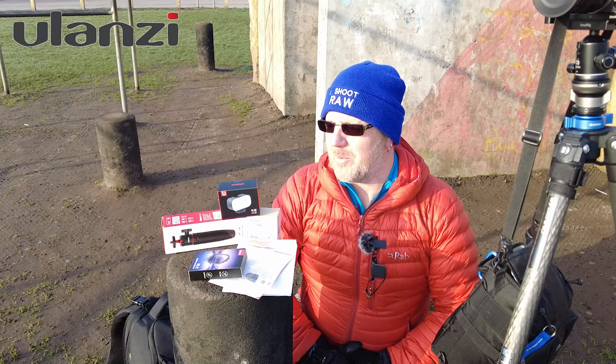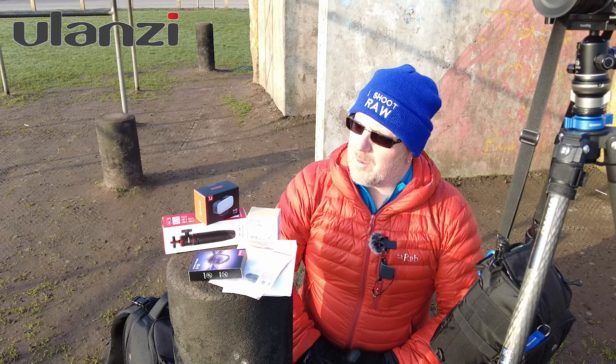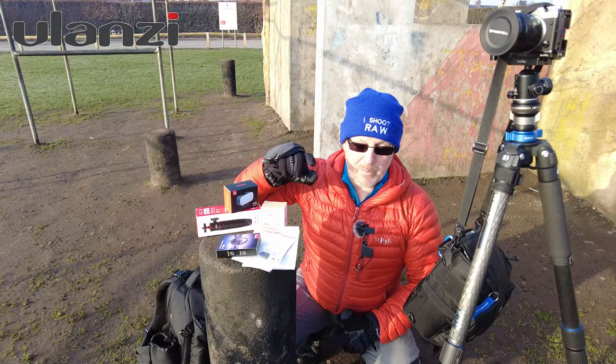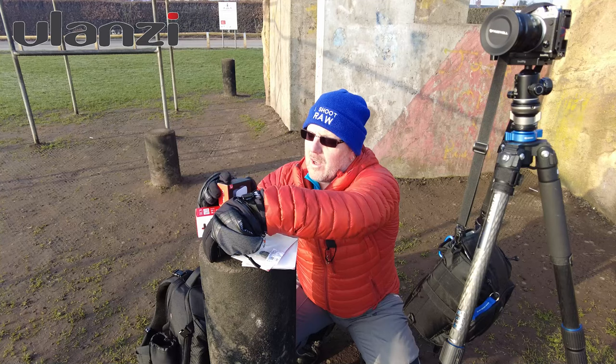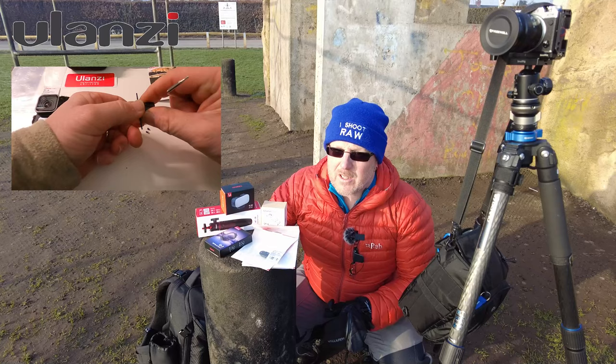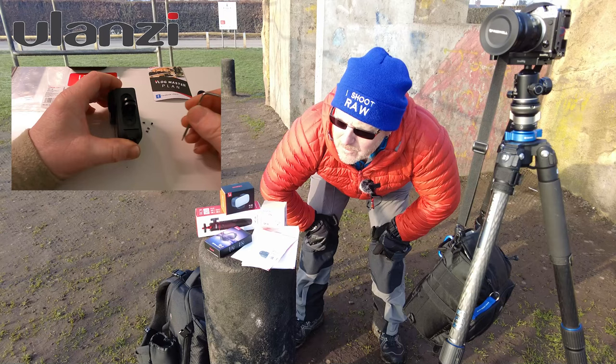If you want to ask any questions about anything, please do — I don't mind answering. Build quality and stuff seems fantastic at the moment. I've only used it for a short period of time but I'm sure I'll get out and test it properly. I will go home and screw the mount on the bottom of the camera and show you how it fits — I'll clip that onto the end of this video. My knees are crippled bending down like that! Till next time, don't forget to like and subscribe.